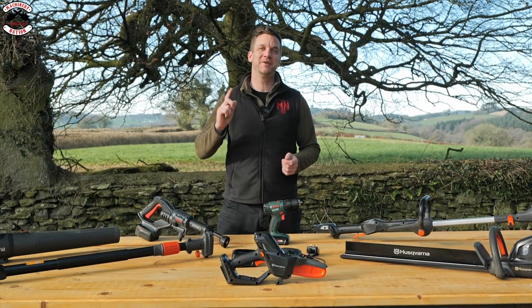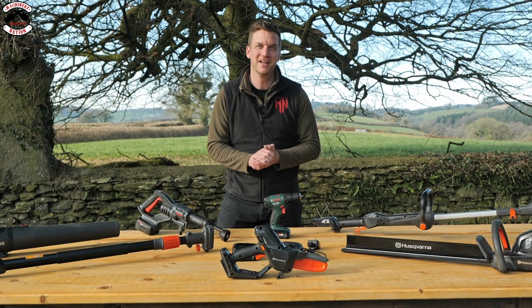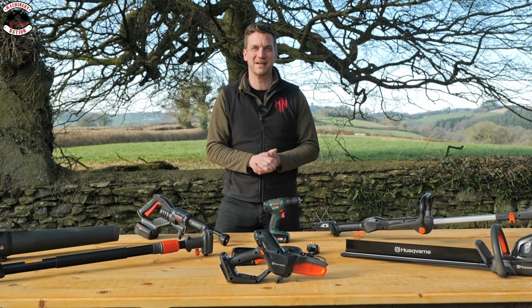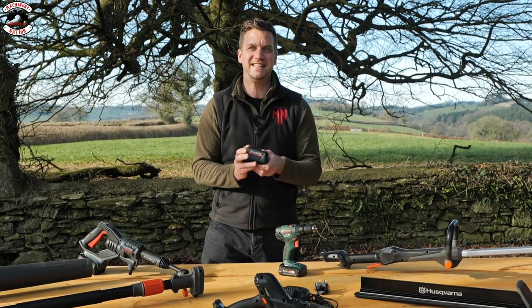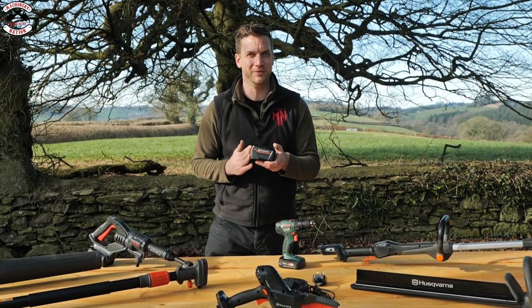We're Machinery Nation and we bring you videos every Tuesday and Friday all about tools and machinery. The Aspire range runs on an 18 volt platform and they've got 2.5 ampere and 4 ampere batteries available.